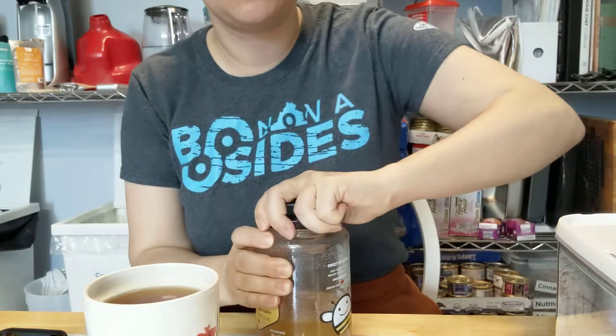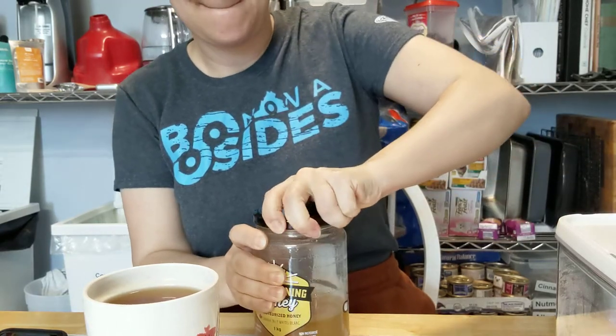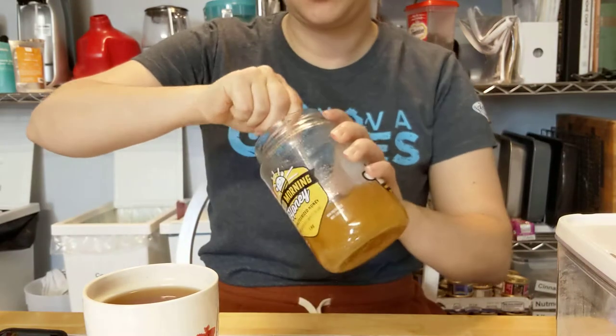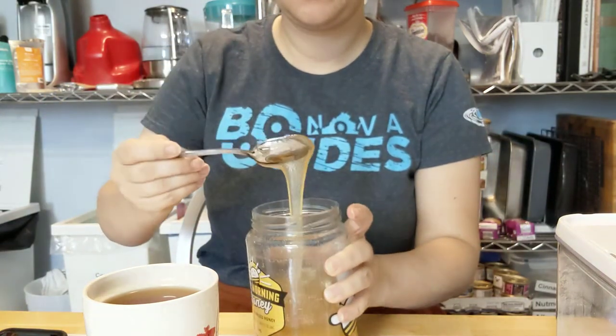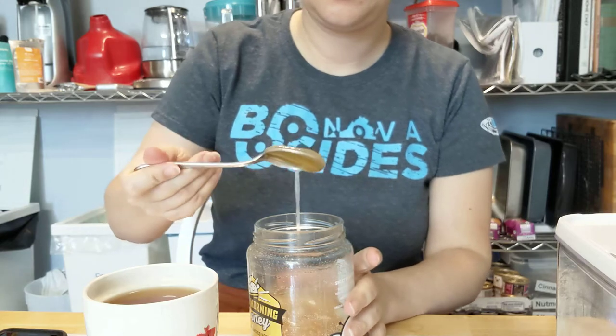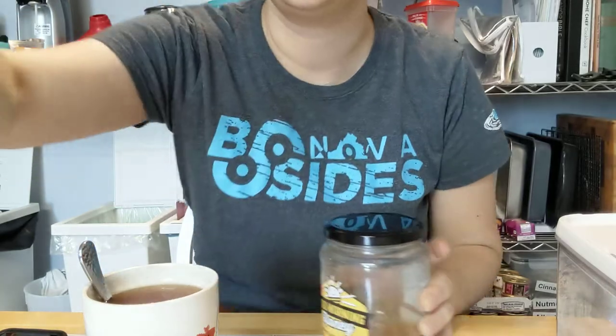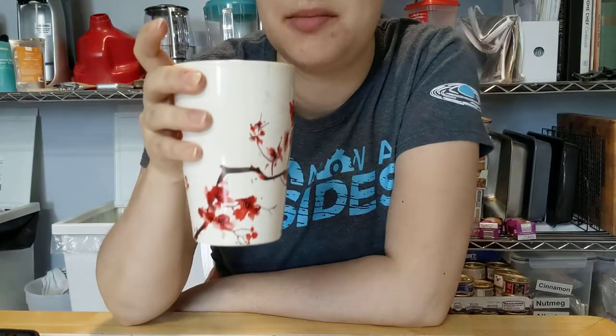Boiling water with two spoons. I'm gonna add honey. Let it cool for a minute. All right, added some honey and milk.